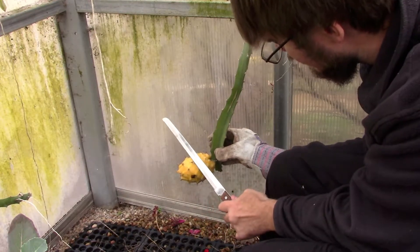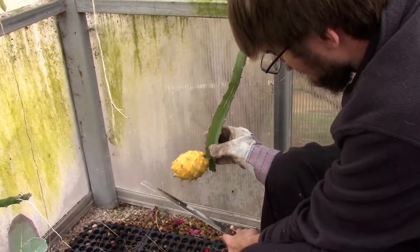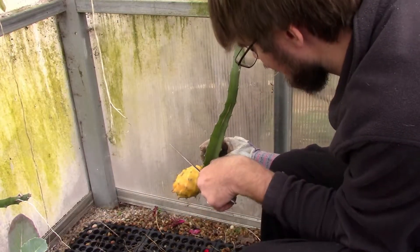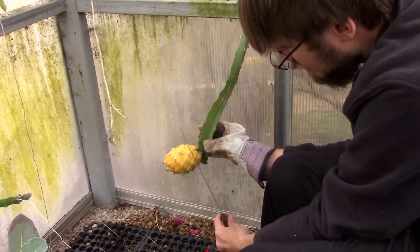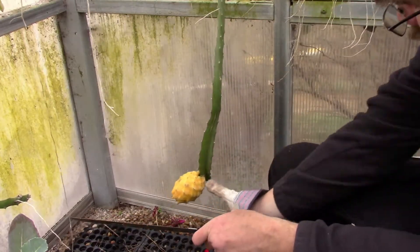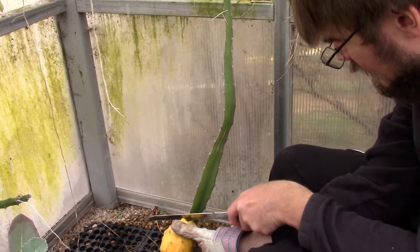These spines are coming off fairly easily, thankfully. You can just brush them off with the back side of the knife. These are coming off very very easily — I was hoping it wouldn't be too much of a challenge. You just take the back side of your knife and brush them off. All right, so we have the spines all brushed off. Now I'm going to find some pruners and cut this fruit off of the vine.